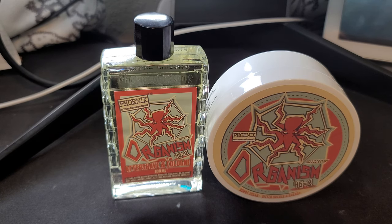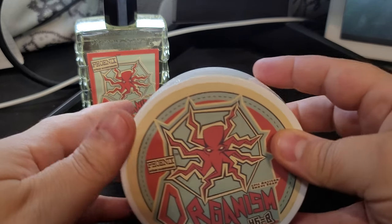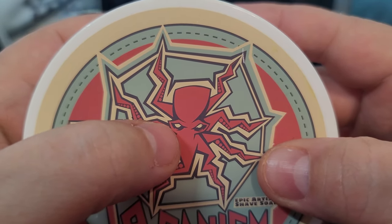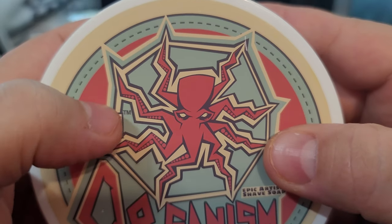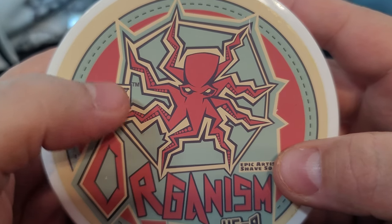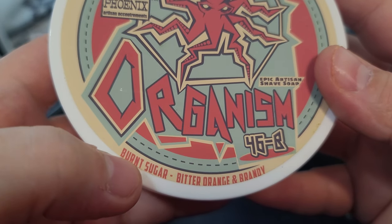Today we're going to be doing Organism 46-B from PAA — Phoenix Artisan Accoutrements. As always, I have no idea what this is going to be like. Crazy label, crazy name. We have what appears to be an octopus with real evil eyes and jagged legs. I originally thought this was a spider when I first looked at the label, which leans into the idea of it being some sort of organism.